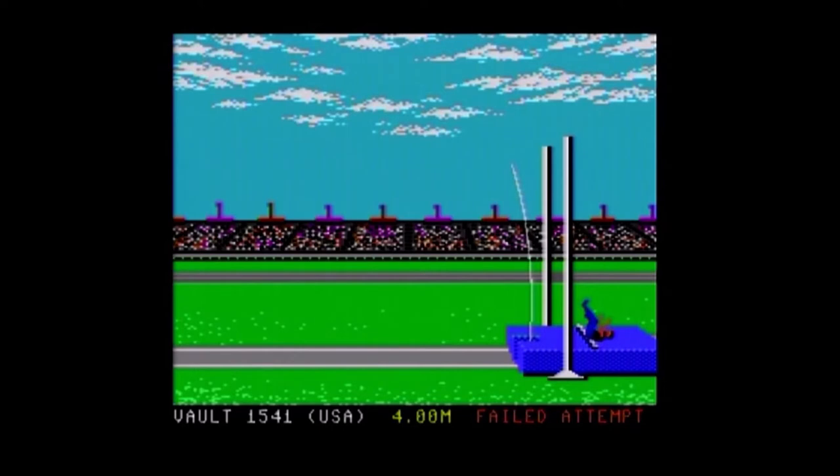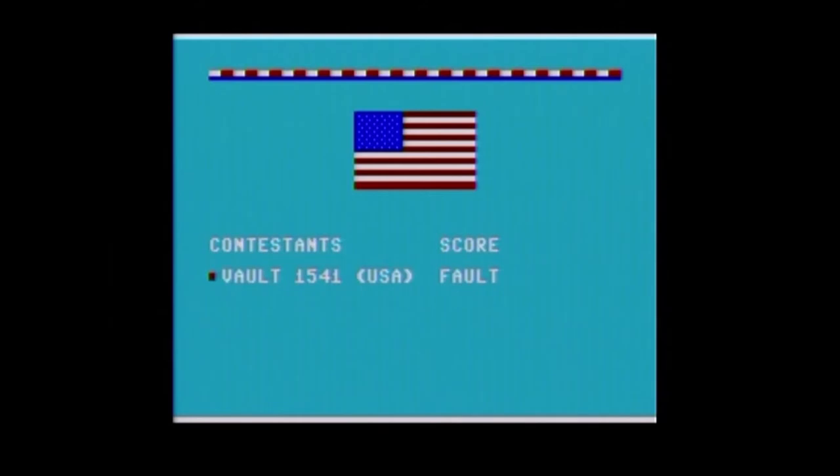I didn't do it, but... I didn't get a medal, but I'm the only person playing, so...